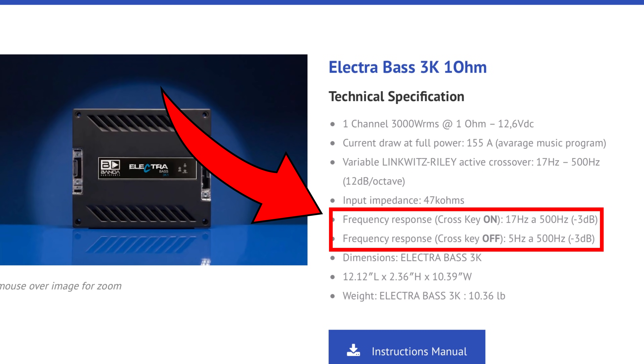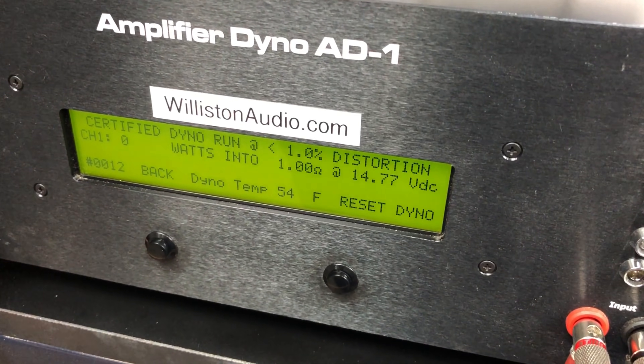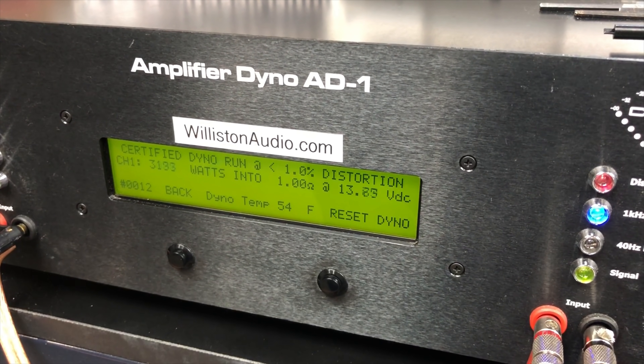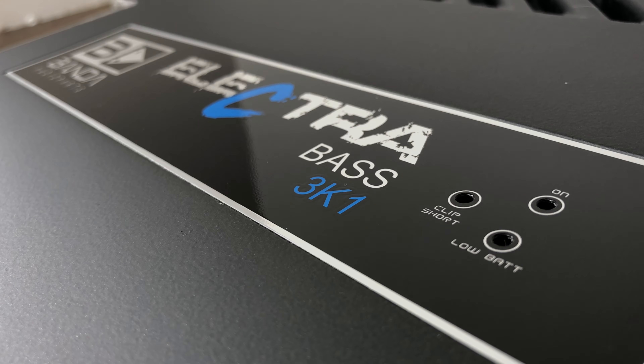I mentioned earlier something about the crossover. You can see the website says it goes up to 500 Hz on the high end, but the manual actually says it goes up to either 21 kHz or 42 kHz. I think I proved the manual was right because I was able to test at 1 kHz. Let's try 1 ohm certified at 1 kHz on the Banda. Result: 3192 watts at 13.7 volts, 356.7 amps.